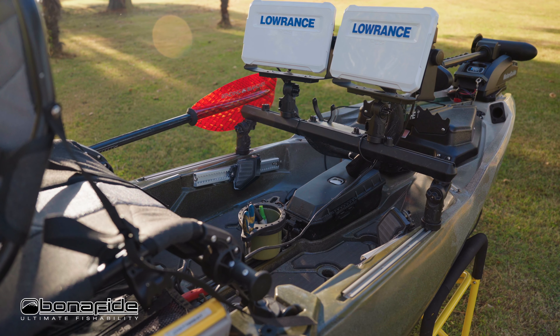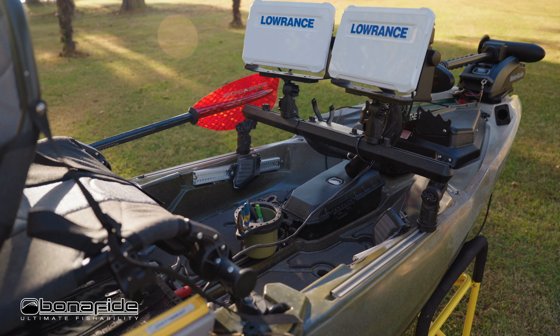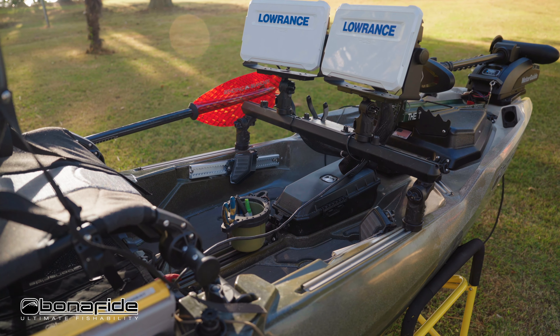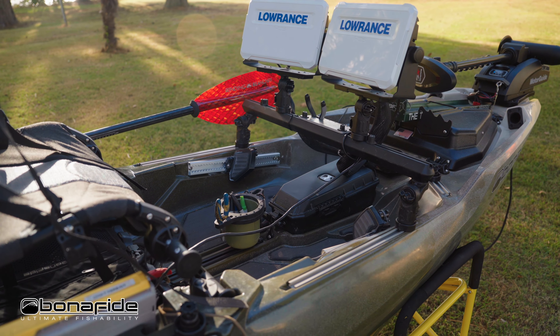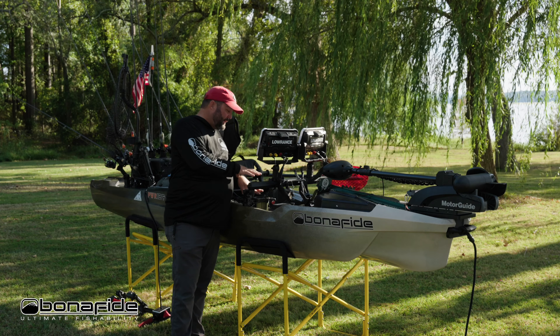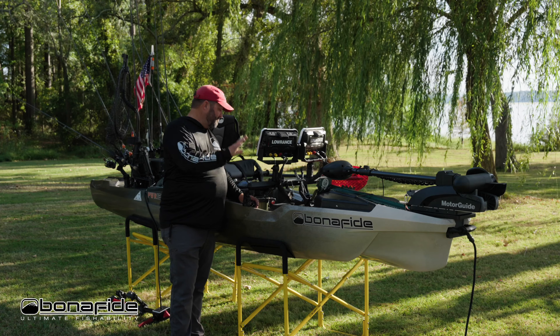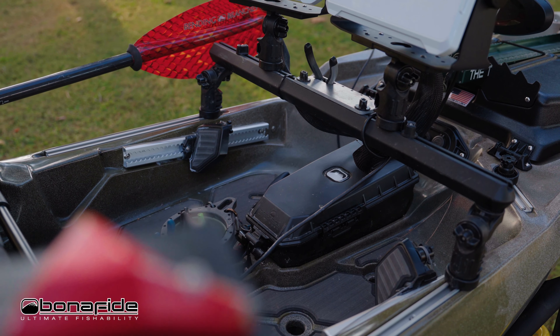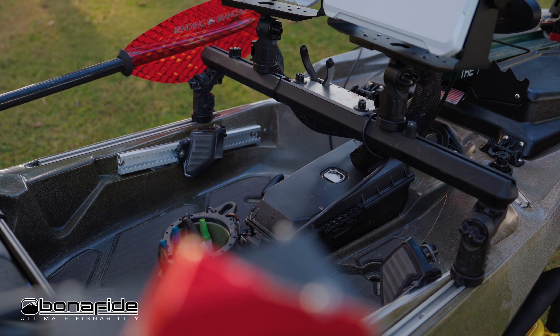Then there's the tripod. The main purpose of the tripod is to mount a transducer to the bottom — if you have a side scan transducer you want to get the best efficiency out of it. But for guys who don't want the tripod, there is now a delete plate you can drop in, screw it in, and get rid of the tripod — no problem.